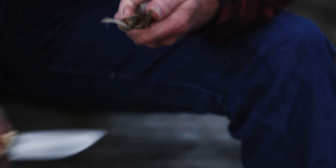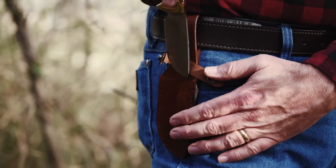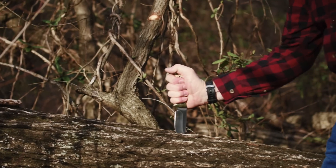Underside handle contours greet your hand with the warmth of a familiar handshake. Riding in a beautiful chestnut brown full grain fitted leather sheath, the knife is safely secured with a single strap and snap, and the generous loop accommodates belts of just about any width.